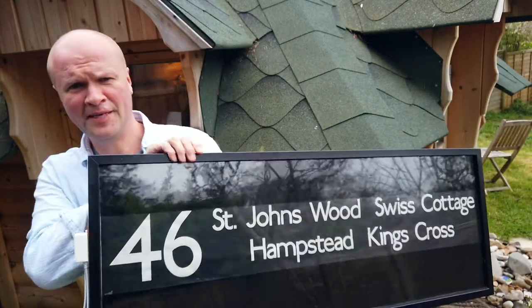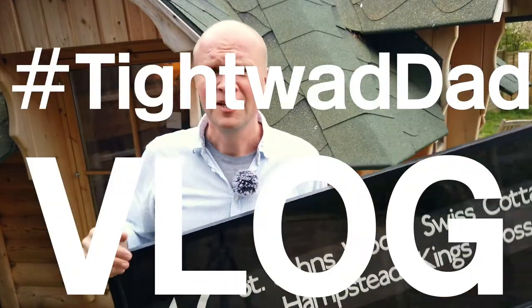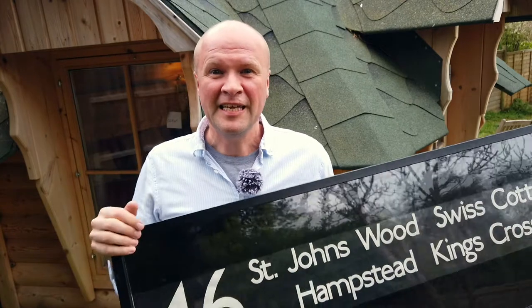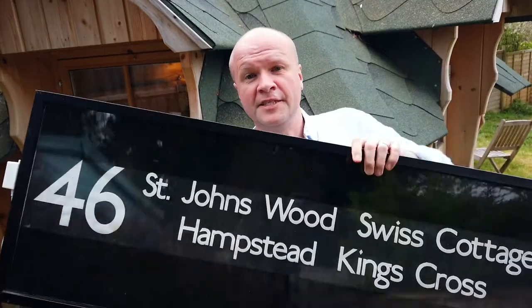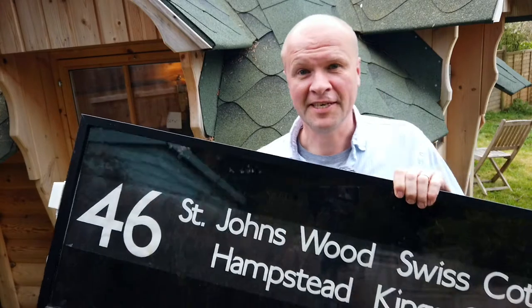Hello, I'm Neil. Welcome back to the Happy Hut. Usually this is the Tightwood Dad vlog where we are happy — we're trying to be happy with what we've already got. But at the moment we're in the great shutdown of 2020, so I'm trying to do something every day that I've not done before. Today I'm going to explain how I made this display for a bus blind, a bus destination board. I actually built this four years ago.